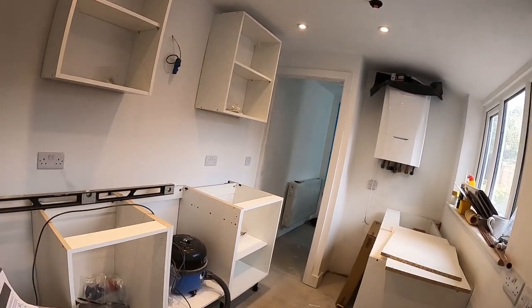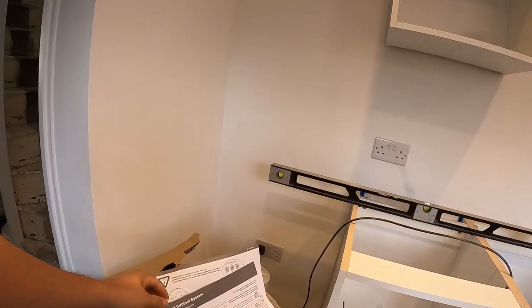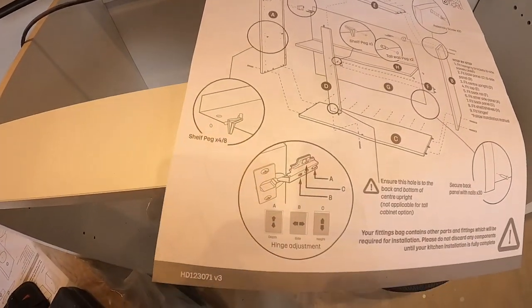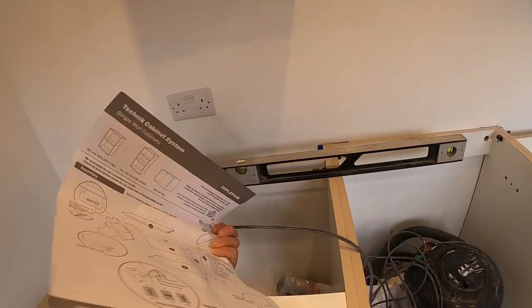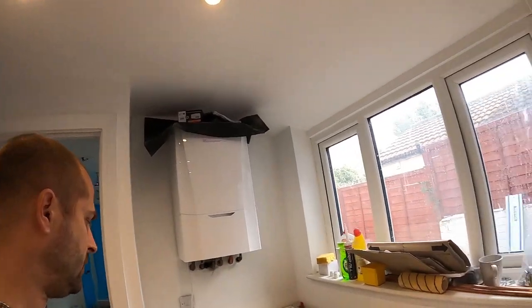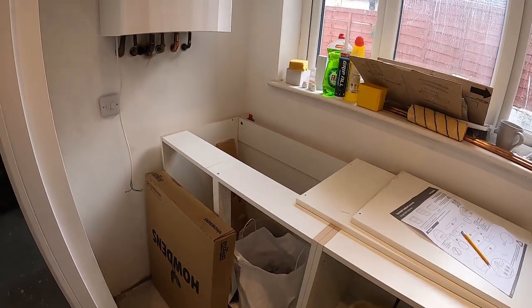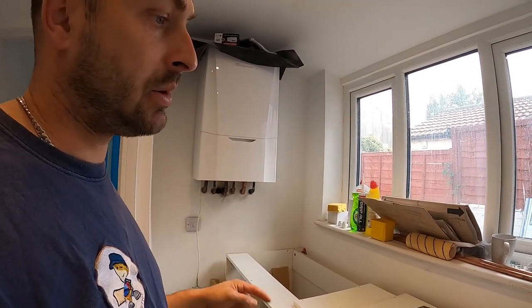It paid for things like worktops and appliances in some cases. In every pack you have instructions on how to do it — these are wall units which show you how to adjust the hinge. It's very self-explanatory; you've got everything you need in a pack individually, so you don't really need a book to assemble units. For fitting, it will be very similar to the video I made for fitting the Howden's kitchen, so I'll leave a link down below.